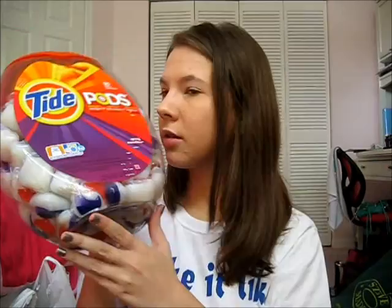For laundry I got Tide pods — they smell really good, spring meadow scent. You just take one and throw it in with your laundry. I also have some Bounce dryer sheets to help keep clothes from being staticky, especially workout clothes.